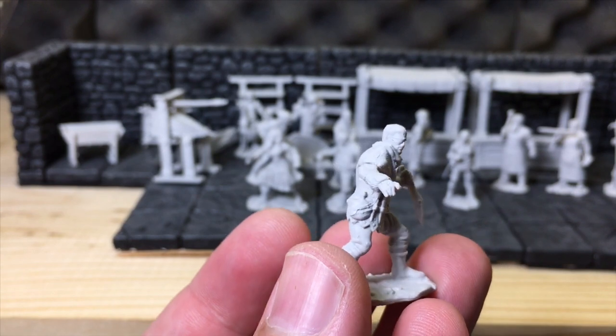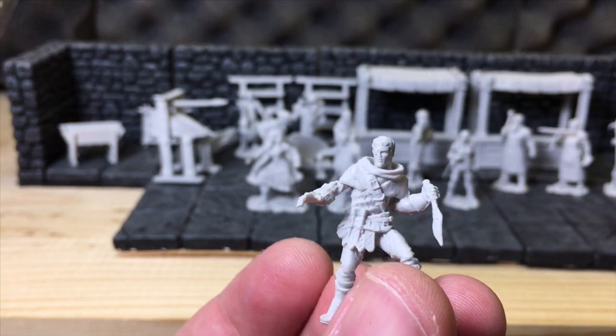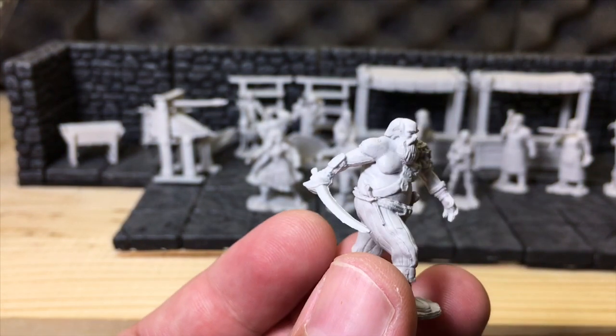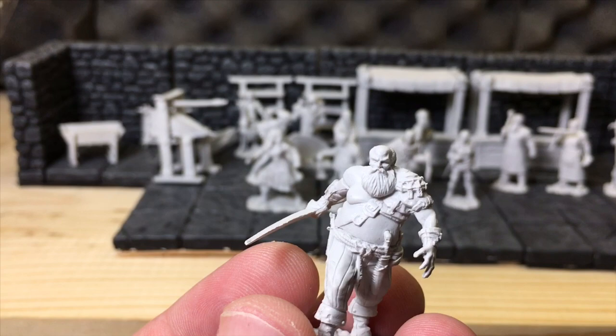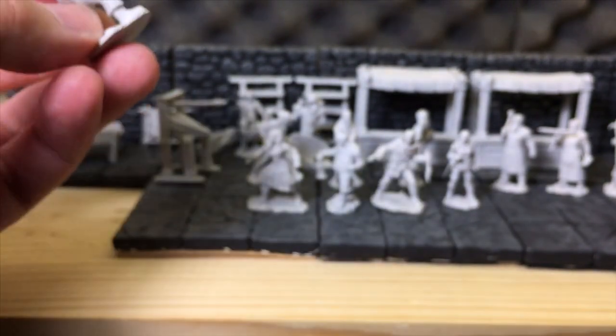I'm going to say that's the bandit with a dagger — kind of a tunic look going on there, that's pretty cool. The next one I think is the male pirate — this guy looks surly, I like him. He's out for some business. It's a really cool pirate miniature. Some of these are represses from earlier sets and I'll get to that in a bit.